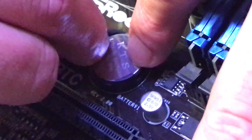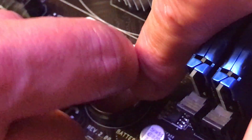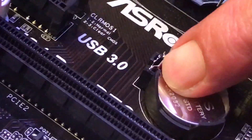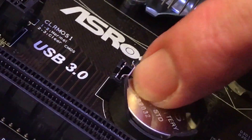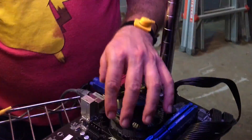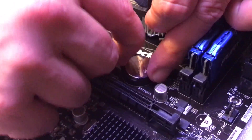This is our CMOS battery. Notice it's got a kind of clip right here, and just with your finger you're going to push there. See how that moves? As I do that, you can feel the battery itself is wanting to come up already. Notice I'm also wearing my anti-static bracelet, clamped on here.